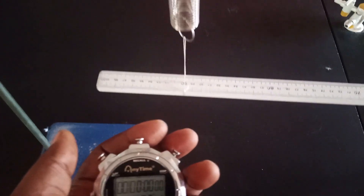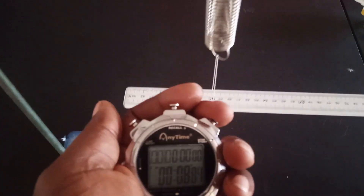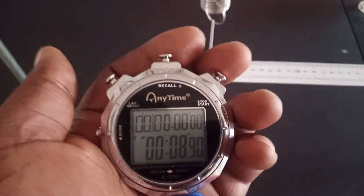Counting 20 oscillations: 1, 2, 3, 4, 5, 6, 7, 8, 9, 10, 11, 12, 13, 14, 15, 16, 17, 18, 19, 20. The time recorded is 8.90 seconds.